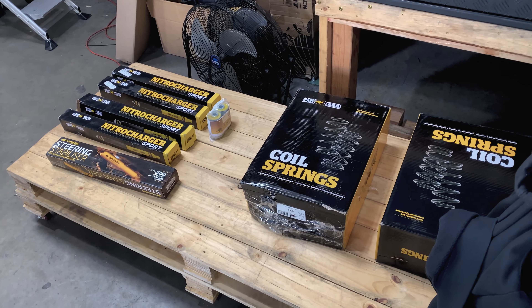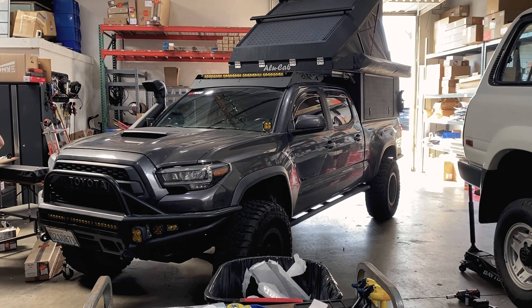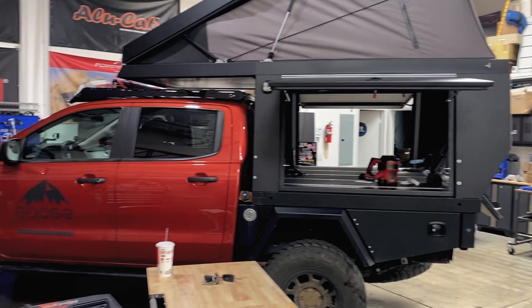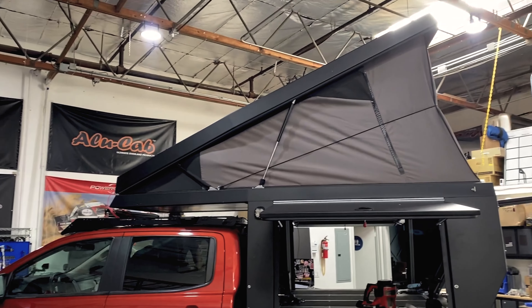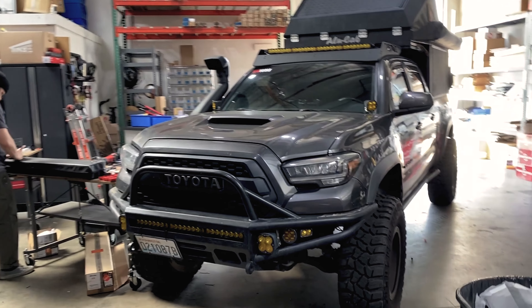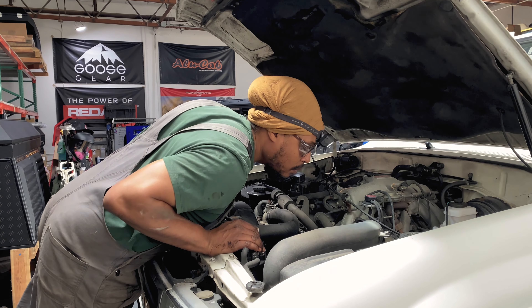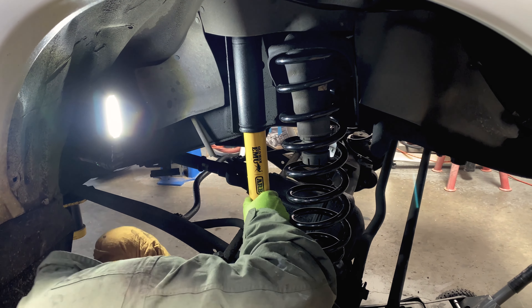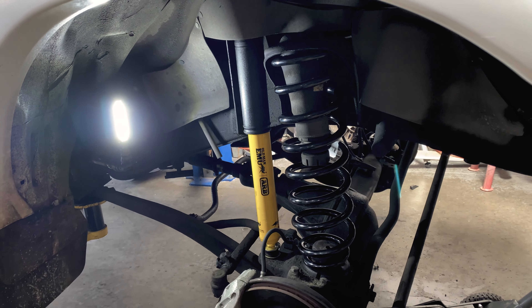Now if you didn't know, Tiny Rig not only focuses and specializes on campers but they also do installs — suspension installs, lighting, wiring, all that stuff. So this is basically your one-stop shop, and this is why I keep coming back, because not only are they good friends of mine but they do some great quality work.